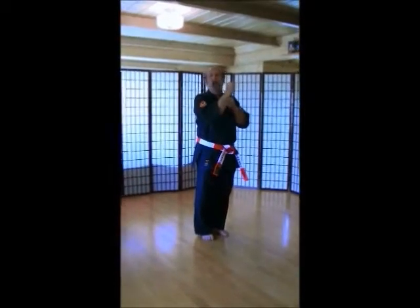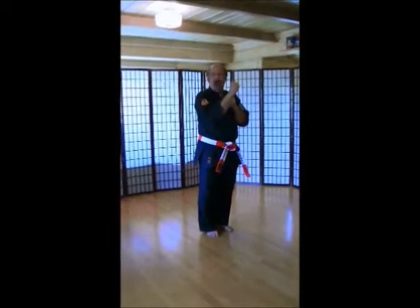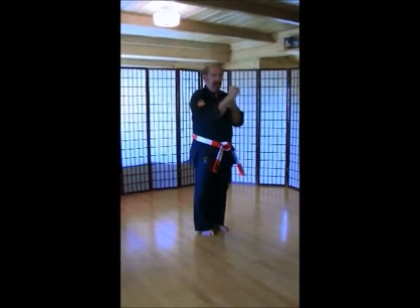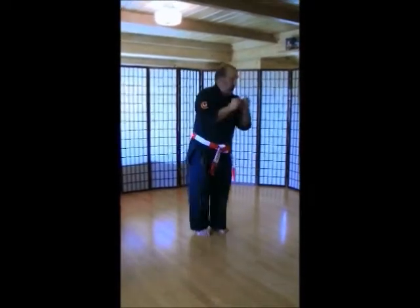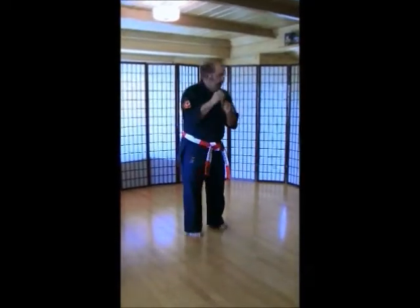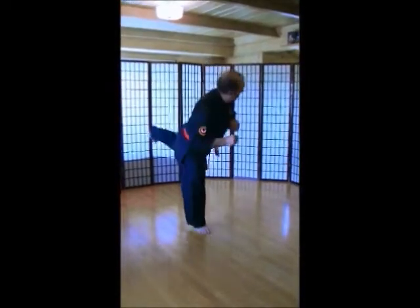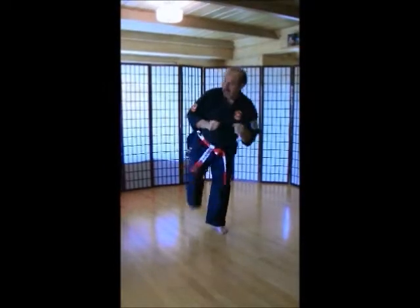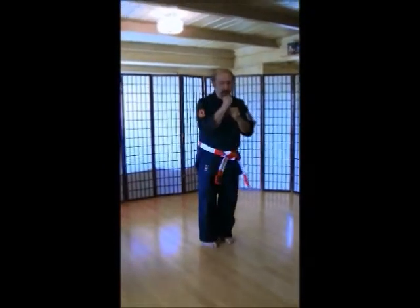Feet together. Last one — back kicks, alternating left and right. Left foot first. Make sure you look behind you. Ichi, ni, san, shi, go, rope, shichi, hachi, ku, ju.